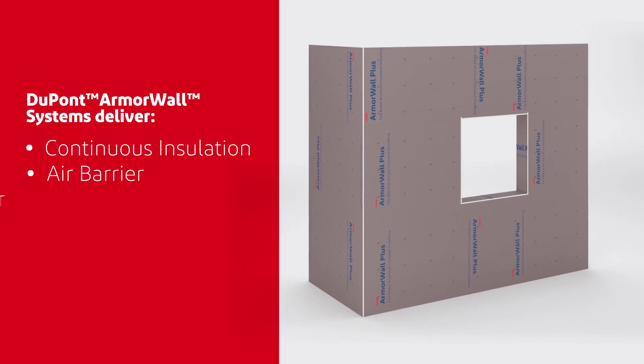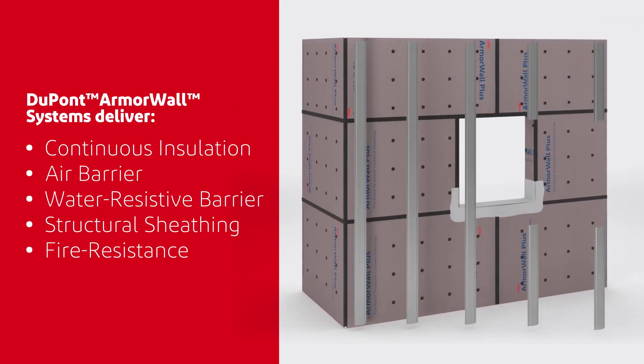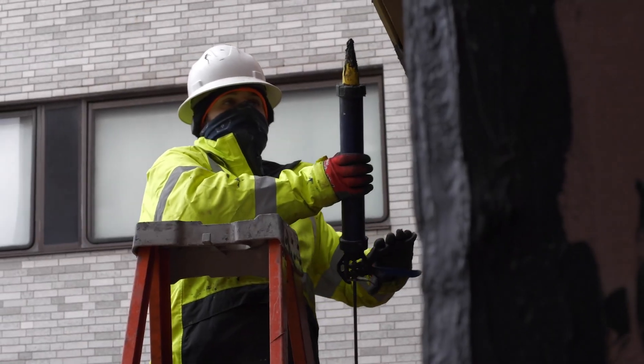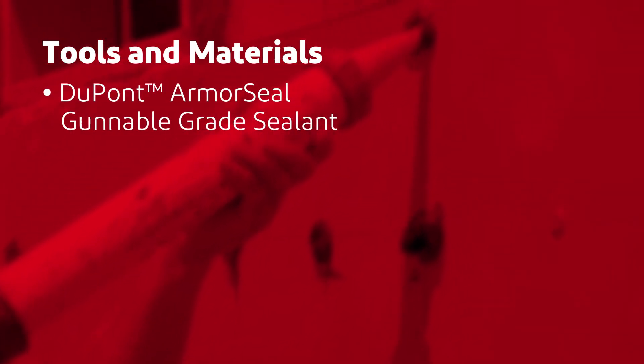When properly installed, DuPont Armor Wall systems deliver five elements of a traditional building enclosure in a single composite panel. Sealing all vertical and horizontal seams and treating all inside and outside corners is critical. To do this, you'll need DuPont Armor Seal sealant.